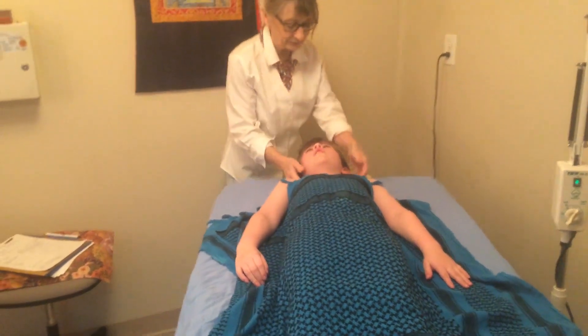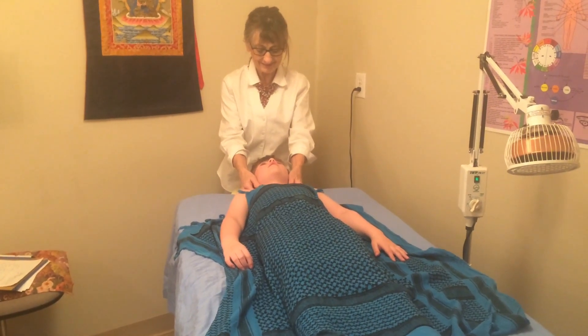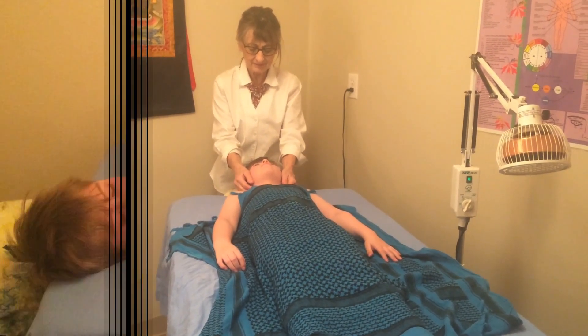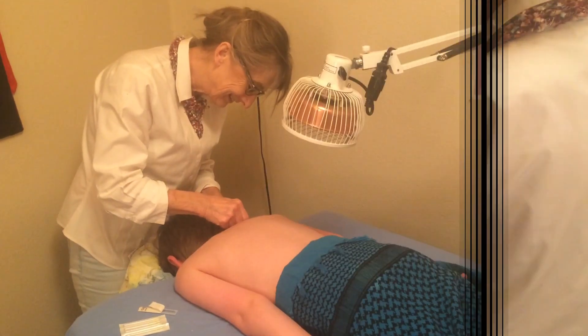I'm going to feel back here. Just relax your head. That's it. Anything hurt in there? We have five toes on each foot. Yay! He's so ticklish.